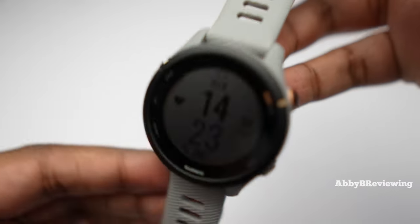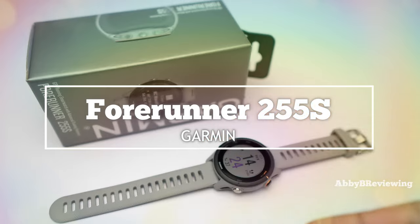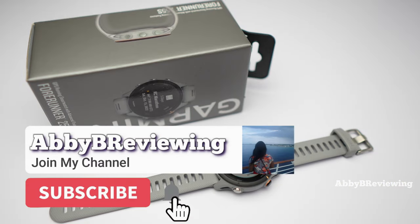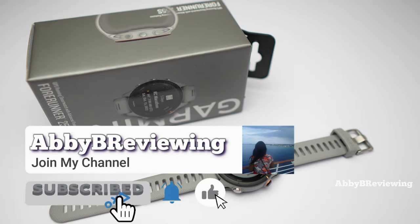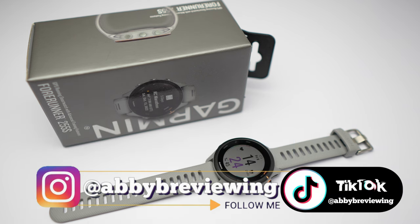Today I'm going to be reviewing the new Garmin Forerunner 255S. Before I get started, make sure to hit that subscribe button if you're not already subscribed so you can stay tuned to all my new videos dropping weekly and help the channel grow.